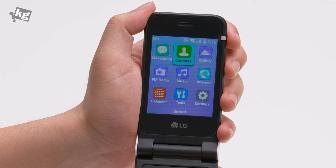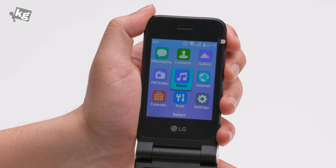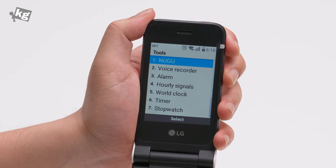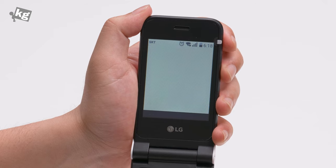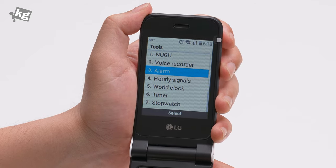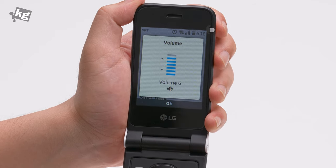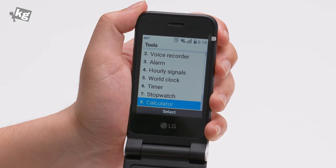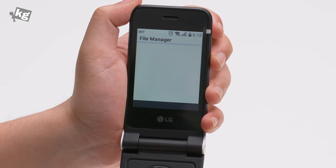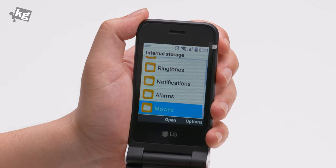Other than that, there's messaging, contacts, gallery, and FM radio is surprisingly built in. There's also a music player, internet calendar, tools, and settings. Inside the tools menu, there is an AI voice assistant that only works in Korean. There's a voice recorder, alarm, and hourly signals that let you know what time it is every hour. There's also a wall clock, timer, stopwatch, calculator, notepad, and a file manager that does let you peek inside the file system, but you can't do much — it doesn't support that many file types.